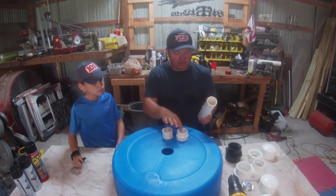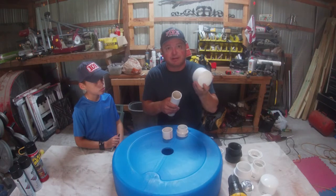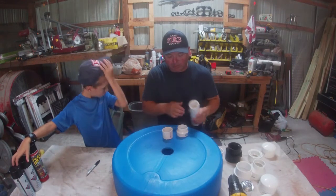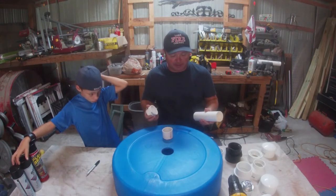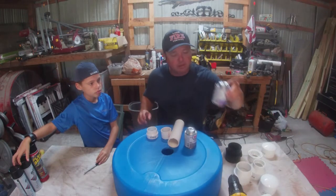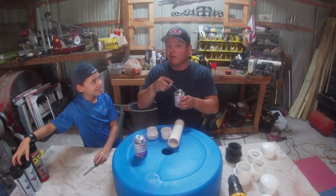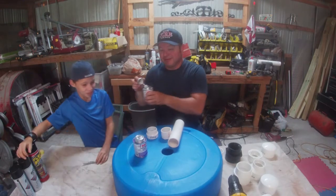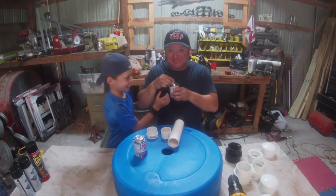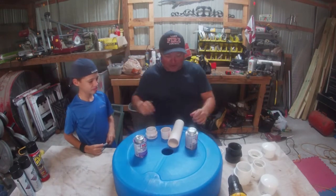My goal is to make the fountain head removable — able to come on and off — in case we want to change the spray pattern or in case I screw it up and it doesn't look good, so I don't have to take the whole thing back apart. I got some fittings that will allow us to do that. First thing we need is standard PVC glue and cleaner — pretty cheap, about eight bucks at the hardware store. And whatever you do, do not smell the glue. It is very bad for you.